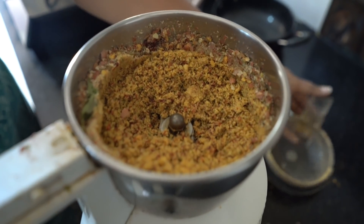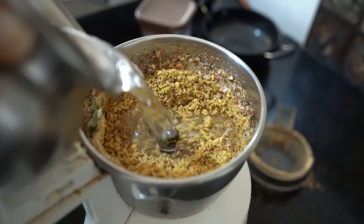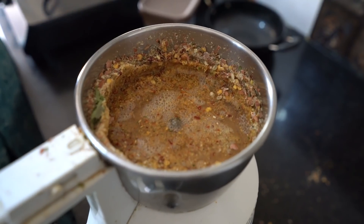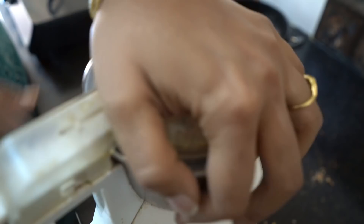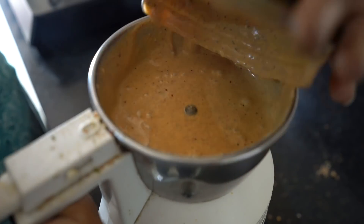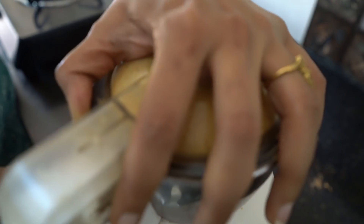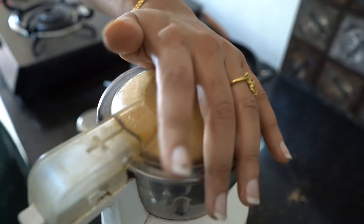Now that it has mixed well, we will add some water to it — very little. How much water depends on the quantity. It has to be a chutney texture. You can see this is a fine texture now. People can vary — if you want more liquid add more water, if you need less, add less.